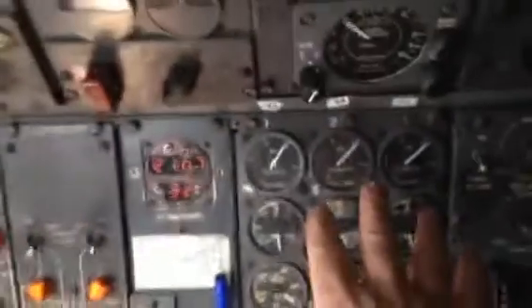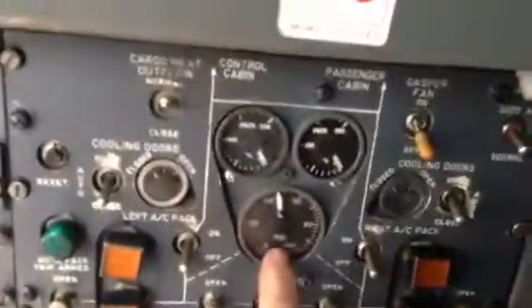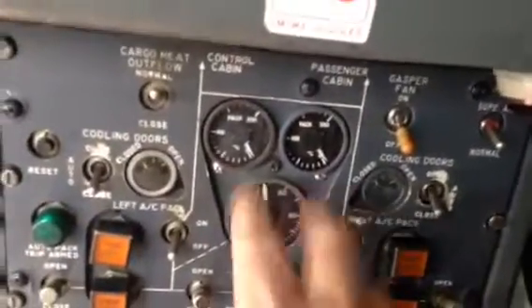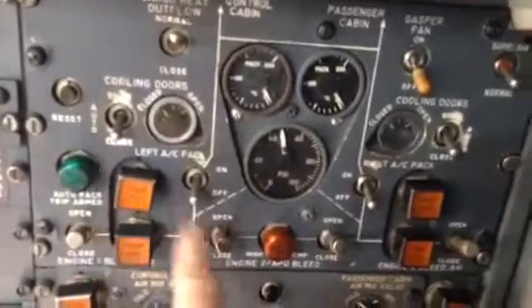These oil quantity gauges are going to move a great deal once we motor the engines — we'll see that in a second. How much air pressure do we have? We have 45 PSI. Both packs are off, so we're not going to run the packs. The engine bleed valves are all open.